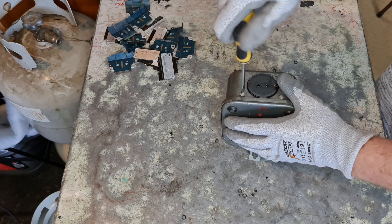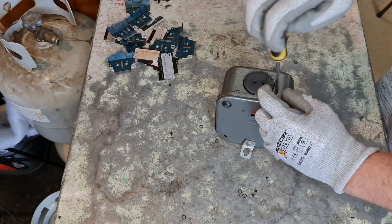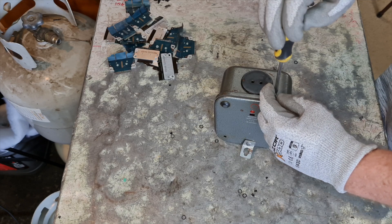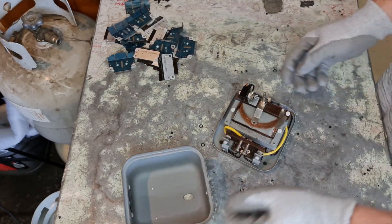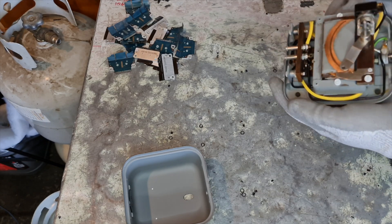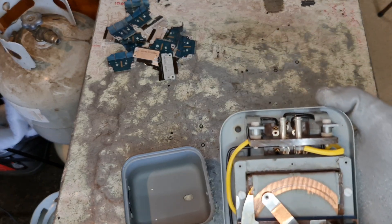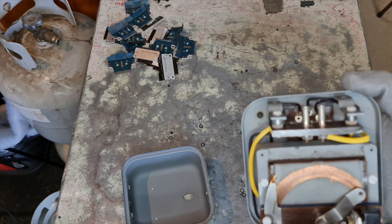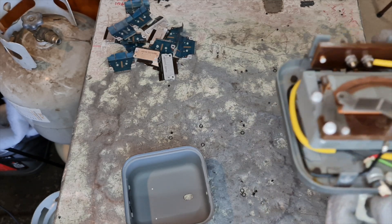We'll try and get into it and see what we have inside. So there's a cool feature about this thing - essentially by turning that dial you either increase or decrease the resistance, which in turn affects the voltage, which in turn affects the current. And this is very cool.